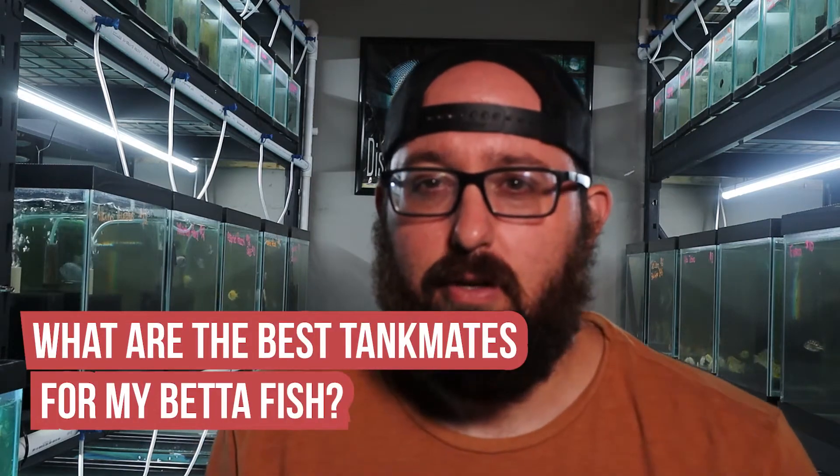Welcome to another segment called Your Aquarium Questions Answered, or YAKA for short. Today's question: what are the best tank mates for my betta fish? So what fish can you put with your betta? First let's talk male bettas — tell me in the comments which one you use: betas or bettas.